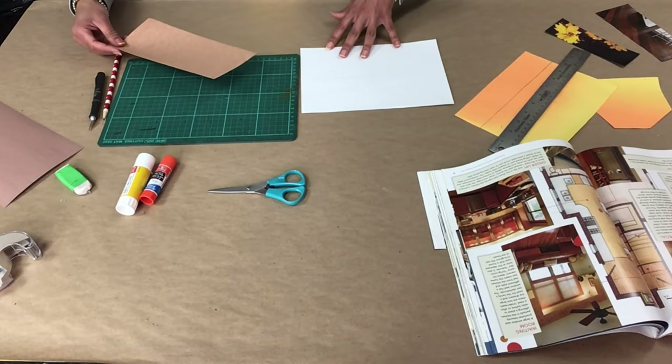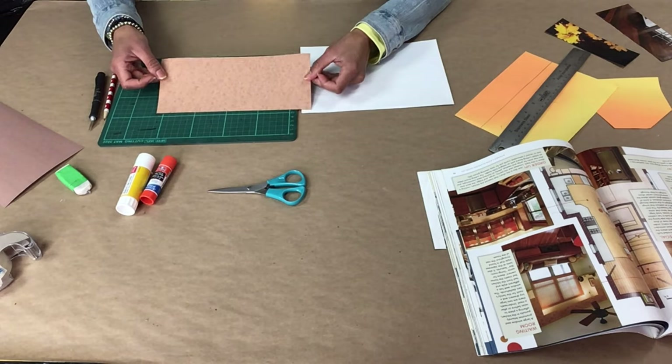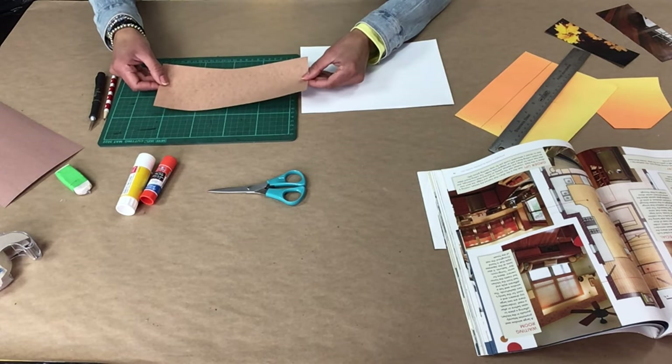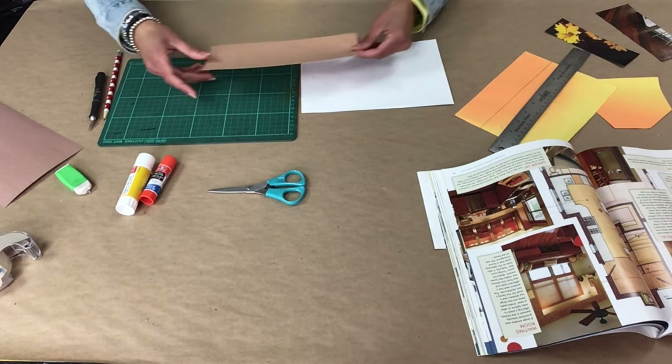You first need a blank sheet of paper to be your background. Next, cut out a rectangle to fit half the sheet of your paper. This will be the floor of your room.